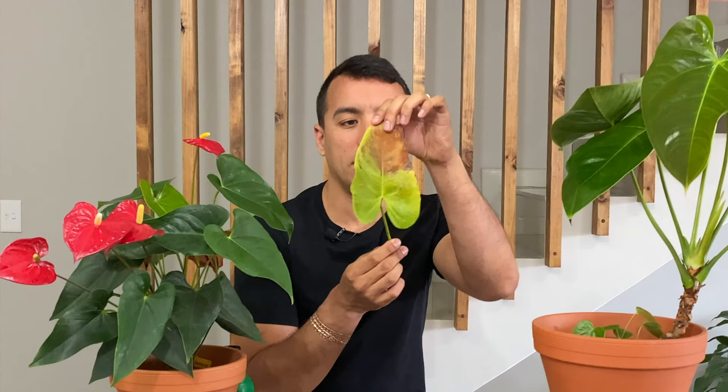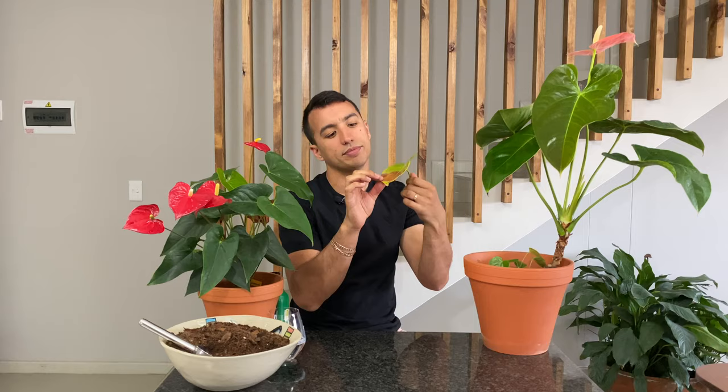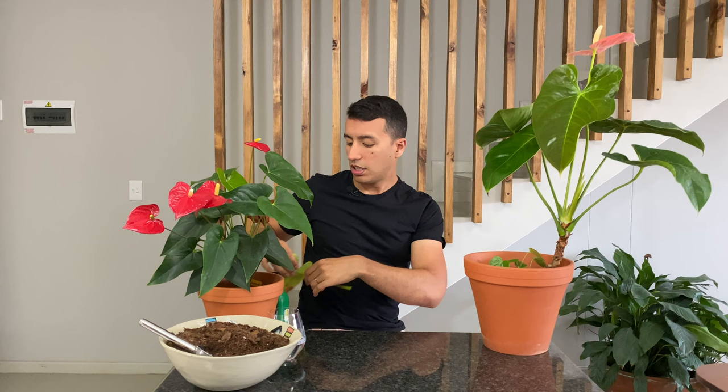I can show you what sunburn looks like on an anthurium leaf — it's a brown patch. However, also note that if you place your plant in too shady a location, it could prohibit flowering and your plant will only produce leaves. I've heard people complain that their anthurium plants are very healthy and producing huge leaves, but they're not flowering — and the cause of this is usually diminished light conditions.